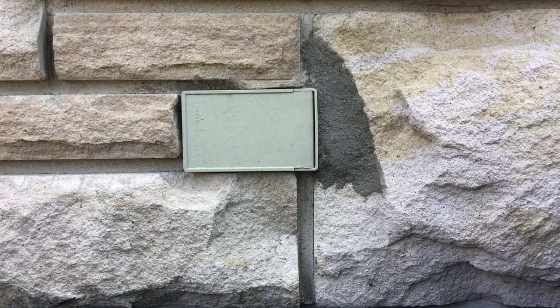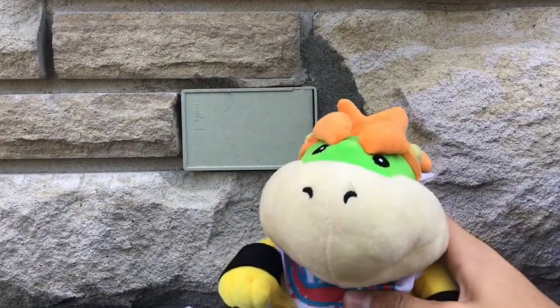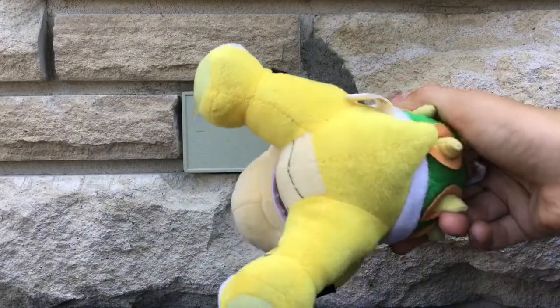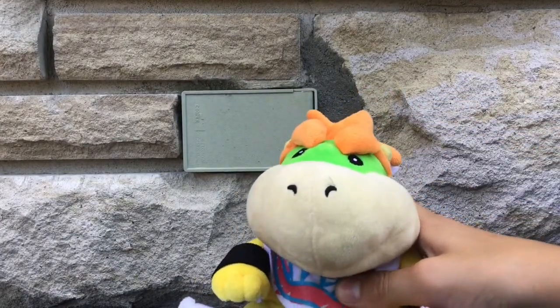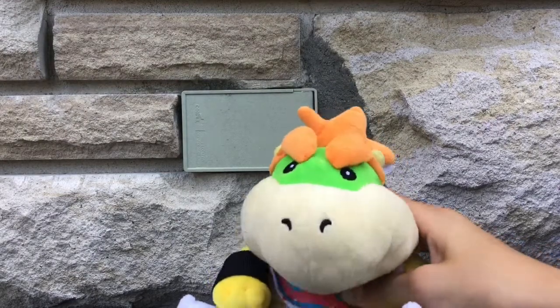After Bowser there's Bowser Jr. That's another fake plush — I got him from Wish. He's pretty cute and yeah, I'm gonna go with it. Before I didn't know what was official and what was fake, so for now it's gonna be Bowser Jr.